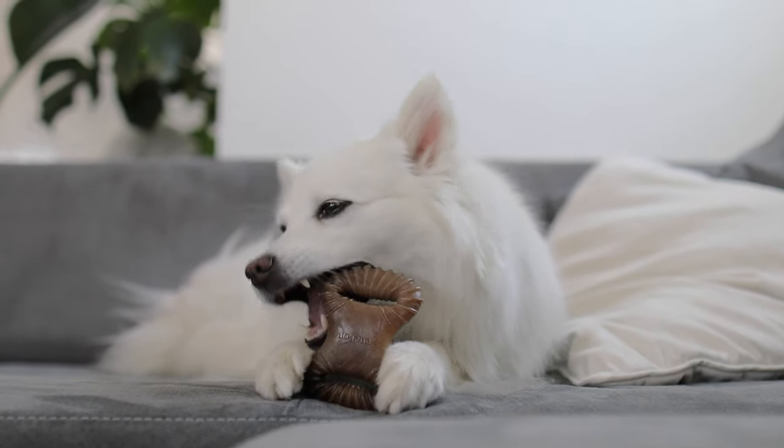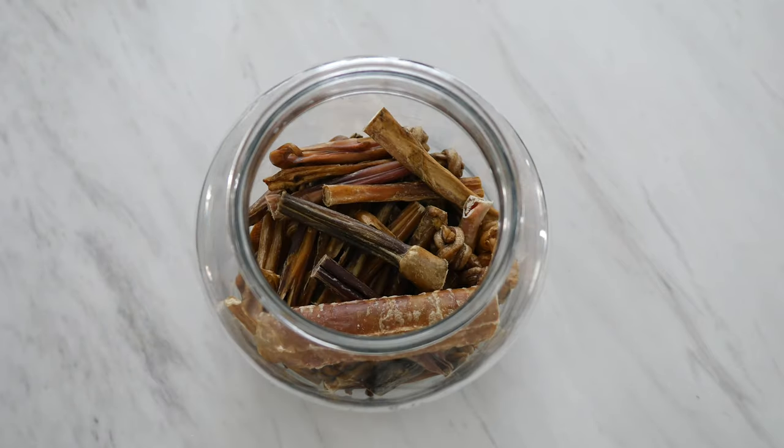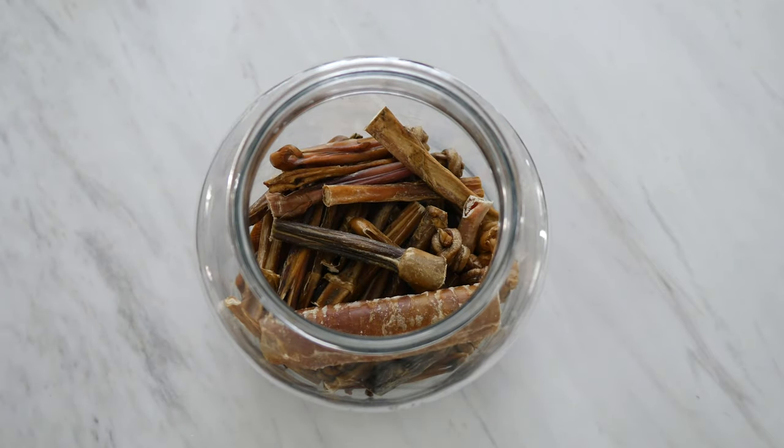Kokoro is a really really big chewer. She loves long-lasting chews and treats. Natural edible chews that we really like to give, like bully sticks, can be really expensive. So finding ways to make them last longer is not only great for your dog's happiness, but also good for your wallet.